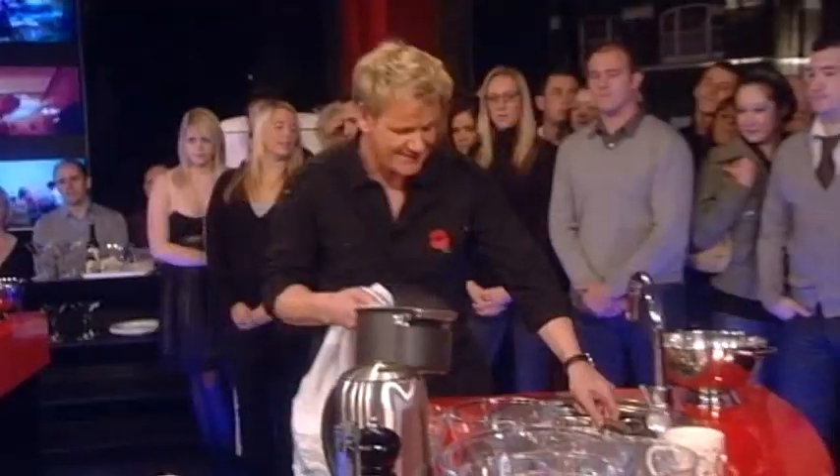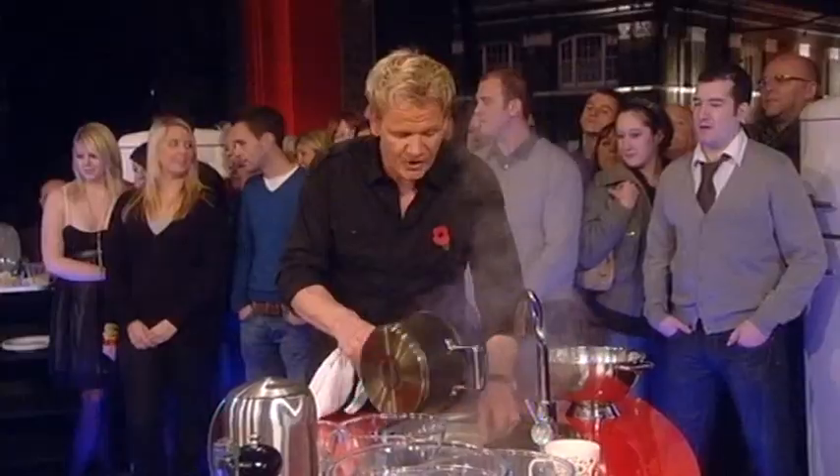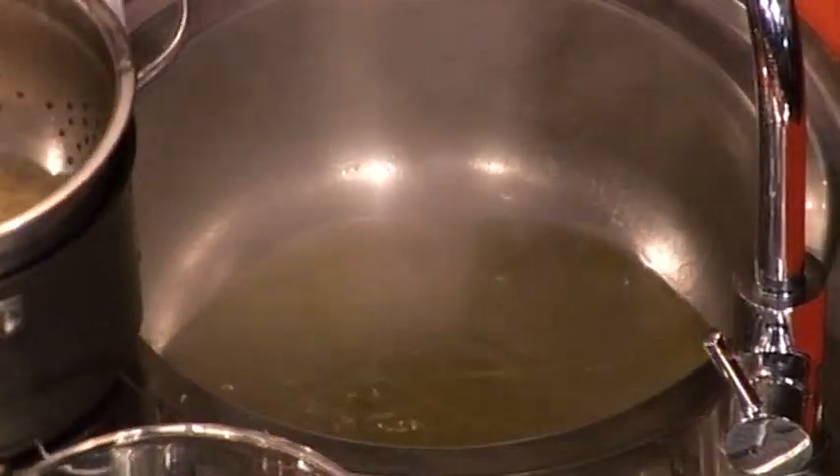Keep the pan, okay? We'll drain the pasta. Over the sink and then put the colander back over the pan. Good girl.